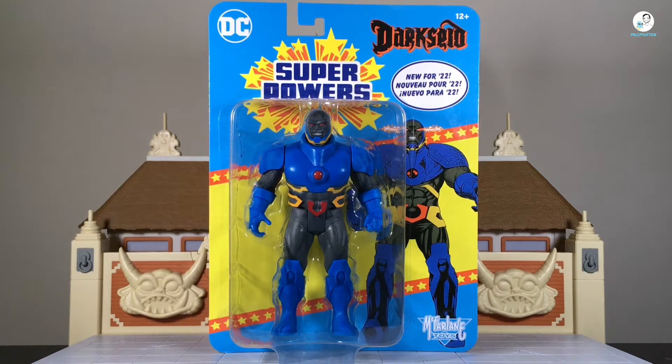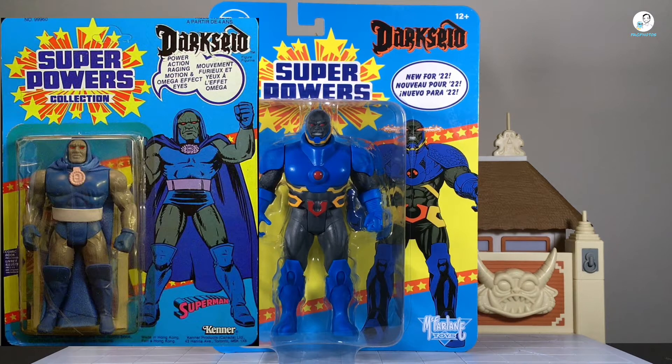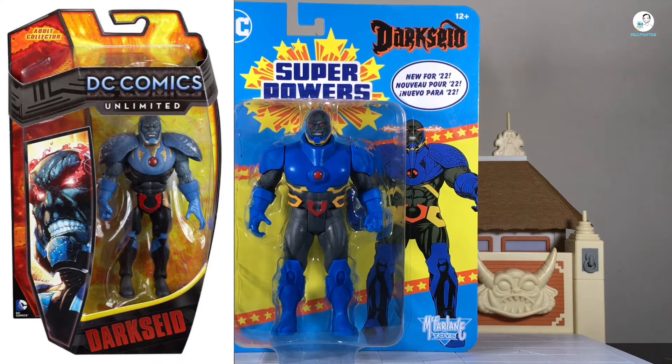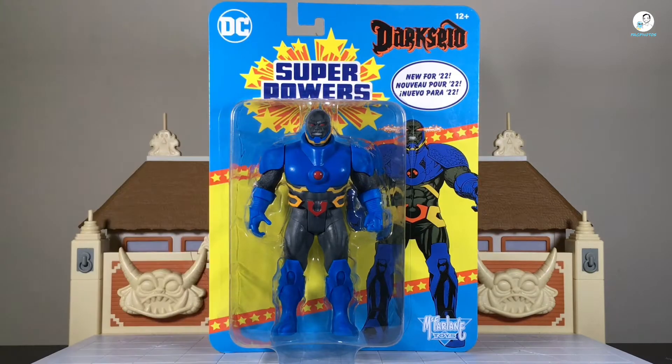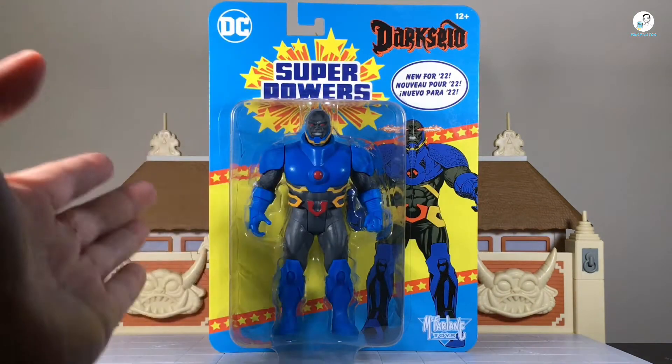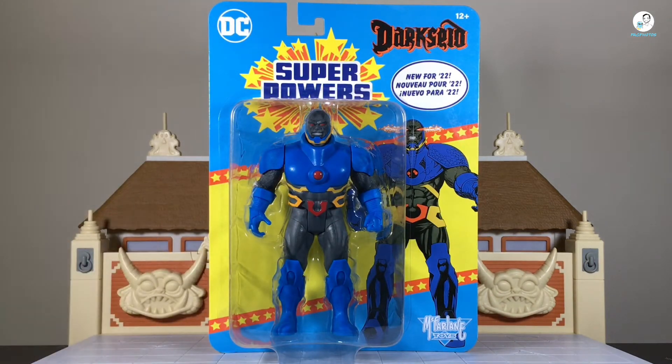This version of Darkseid, even though it isn't a one-for-one like the Darkseid that came out back in the day, is kind of similar to what was released then. It's a brand new version. What drew me to it was that I had the original DC Multiverse Darkseid New 52 from Mattel, but I sold that a couple years back. I always liked that design, and even though this isn't part of the Multiverse line, it drew me in with the nostalgia of that.